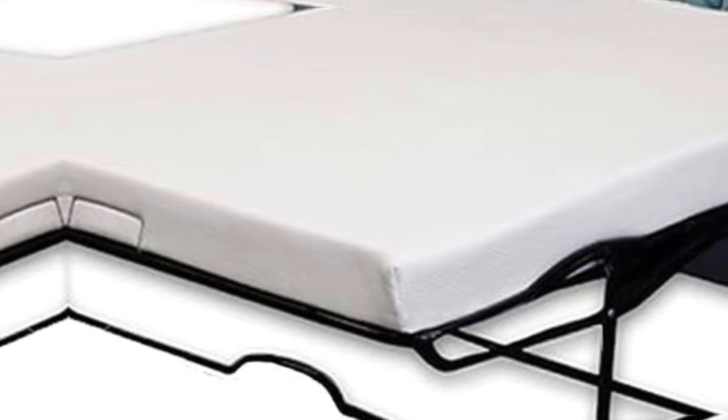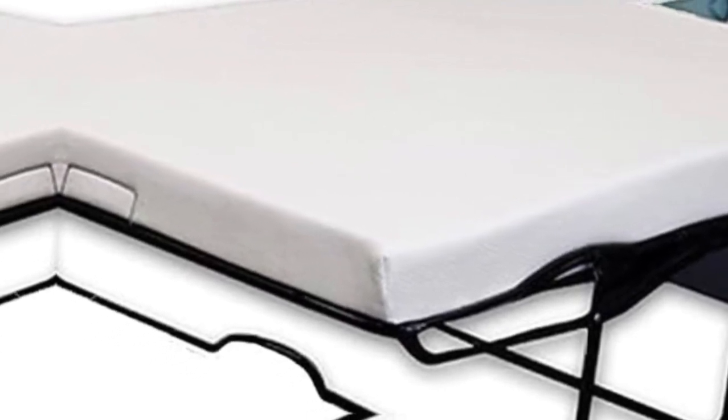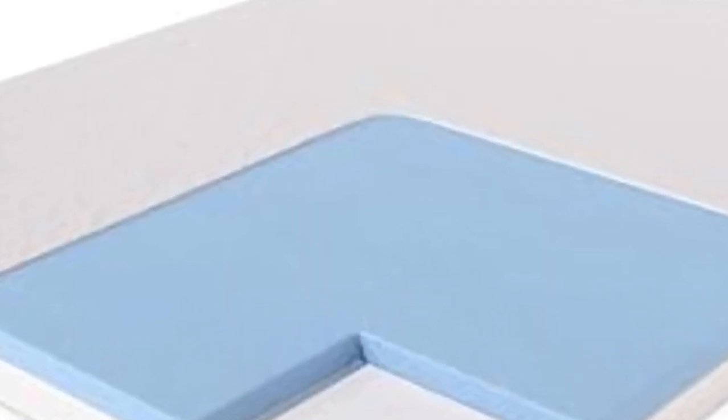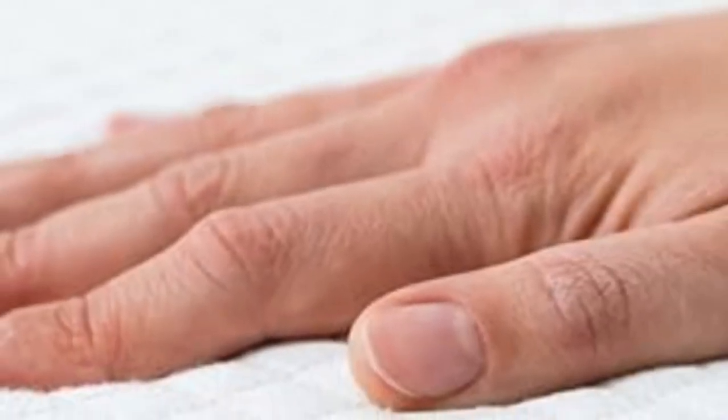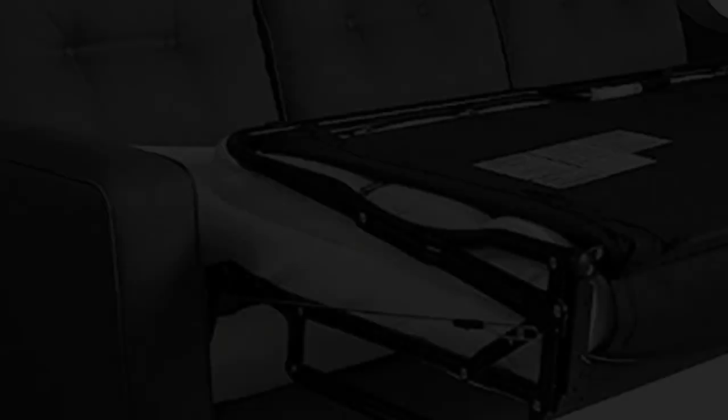This memory foam, infused with cooling gel, holds the CertiPUR-US certification, ensuring top-notch quality. It molds flawlessly to your body, promoting a healthy and peaceful sleep. It has 2 inches of high-quality gel foam on top and a strong 2-inch base foam at the bottom, making it fit well in sofa beds.